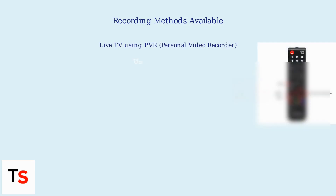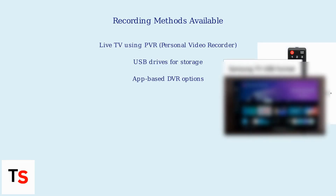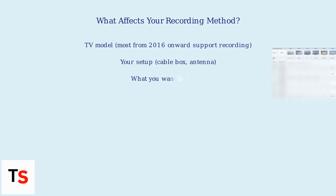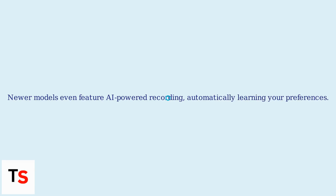As of November 2025, Samsung Smart TVs offer several ways to record, including live TV using PVR (personal video recorder), USB drives, and app-based DVR options. The method you use will depend on your TV model — most from 2016 onward support recording — your setup (cable box, antenna), and what you want to record. Newer models even feature AI-powered recording, automatically learning your preferences.